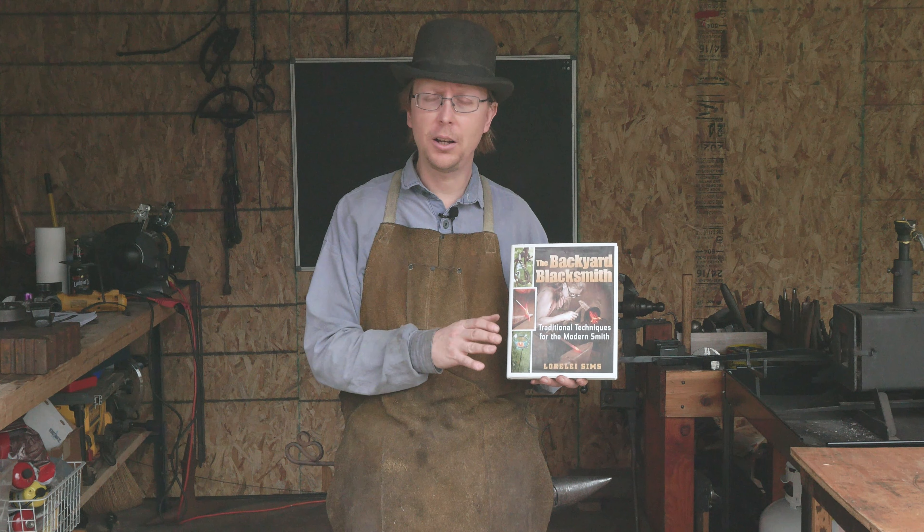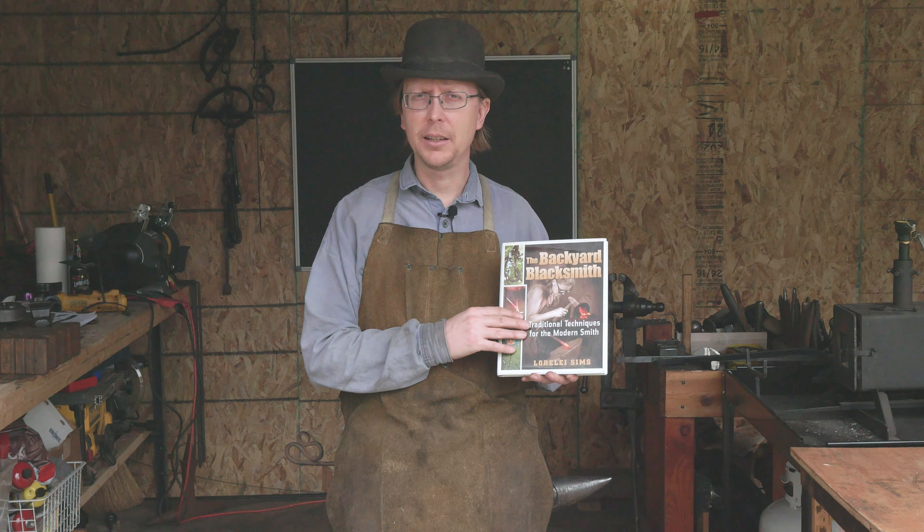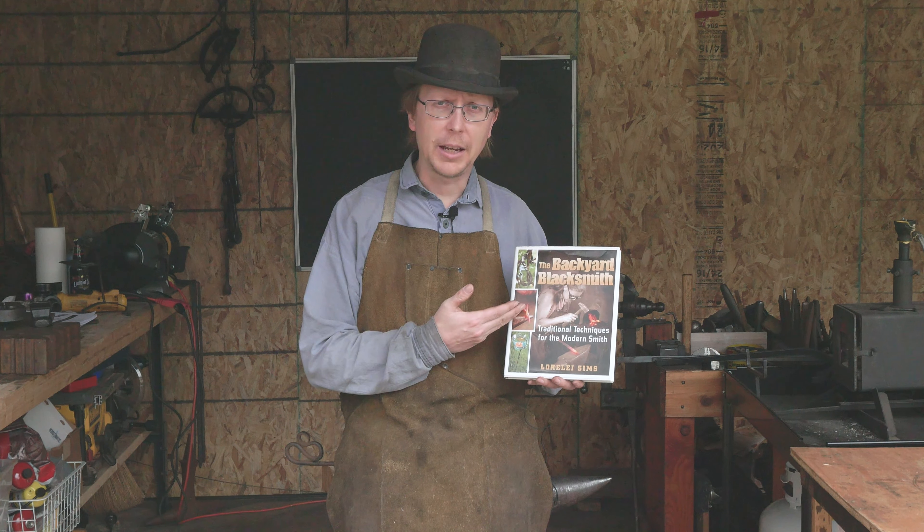If you are on a budget and you're looking for one book out there to help get you started, I would highly consider Lorelei Sims' The Backyard Blacksmith.